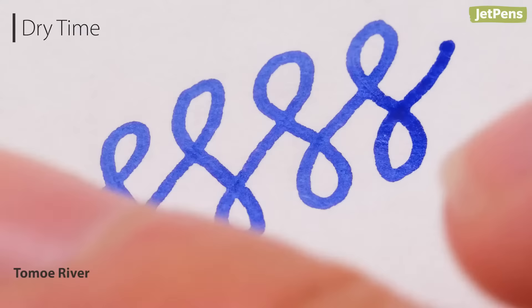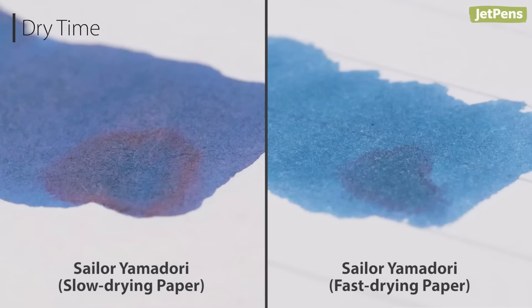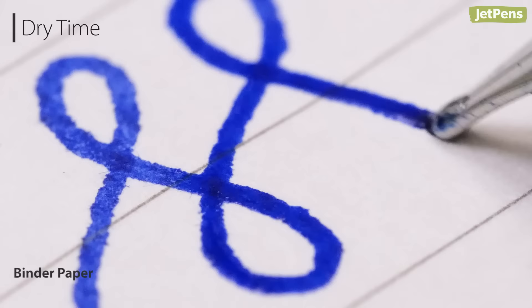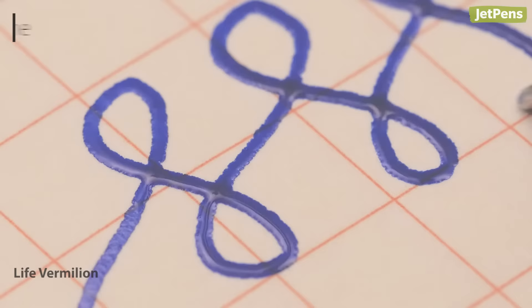Papers with slow dry times allow ink to sit on the surface where it can be easily smudged. However, fast dry times aren't the best either. Ink characteristics like shading and sheen usually only appear when ink is able to dry relatively slowly. Faster dry times often mean the paper is more absorbent, which can also cause increased bleed-through and feathering. For general writing, use a paper that has a balanced dry time.